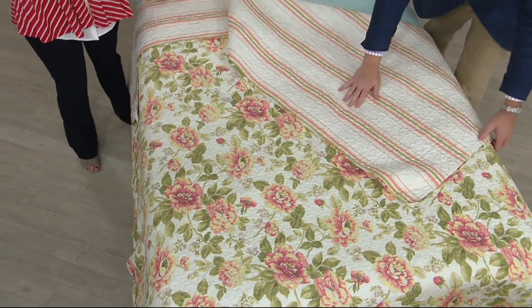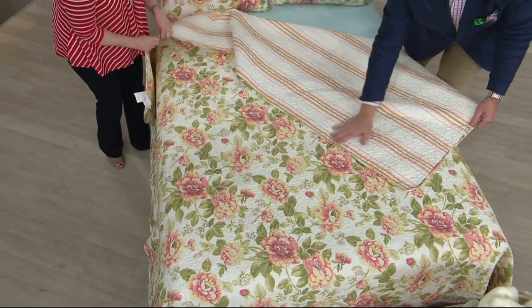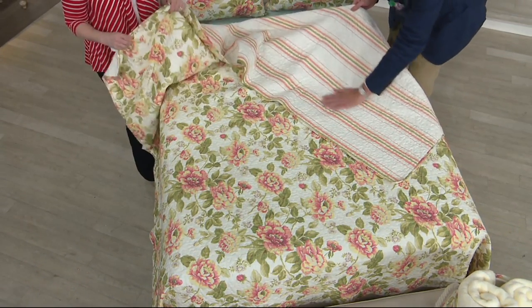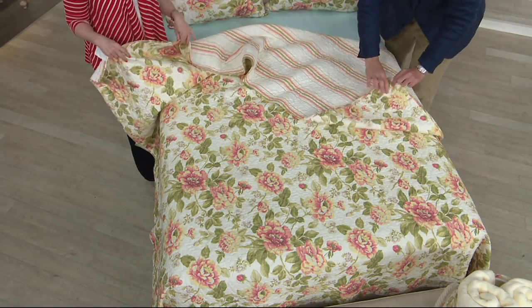This is our only order of the year. So if you fall in love with these colors, this design, don't hesitate. Dive in and give us a call.